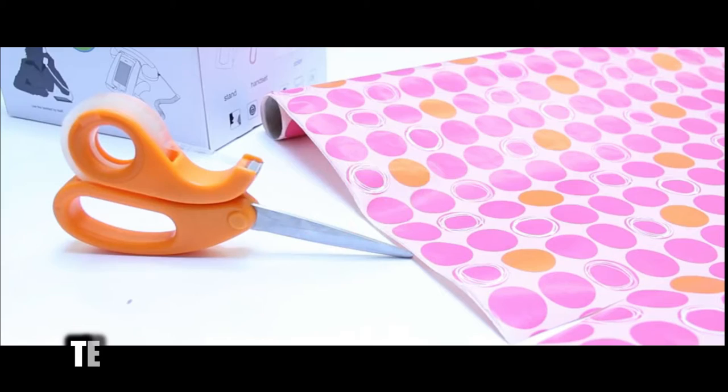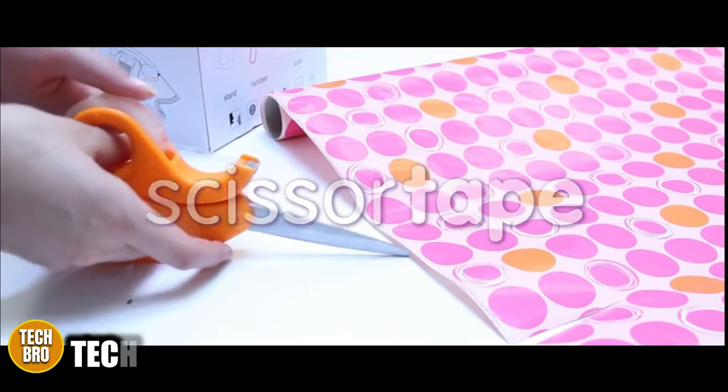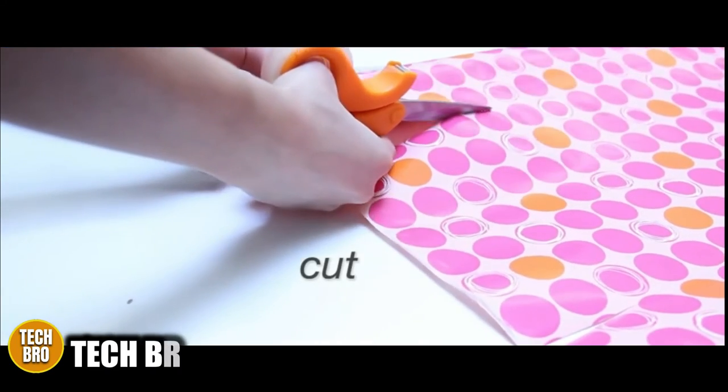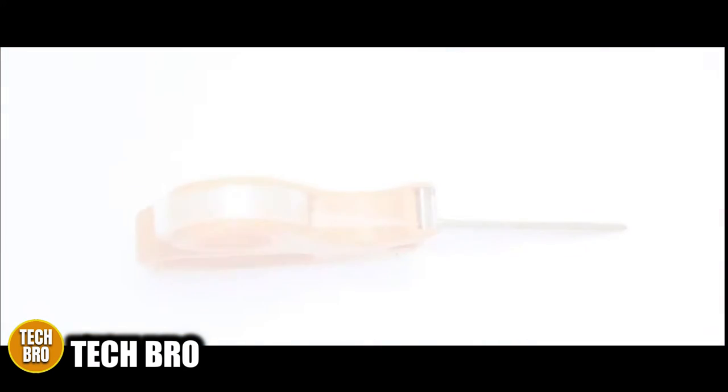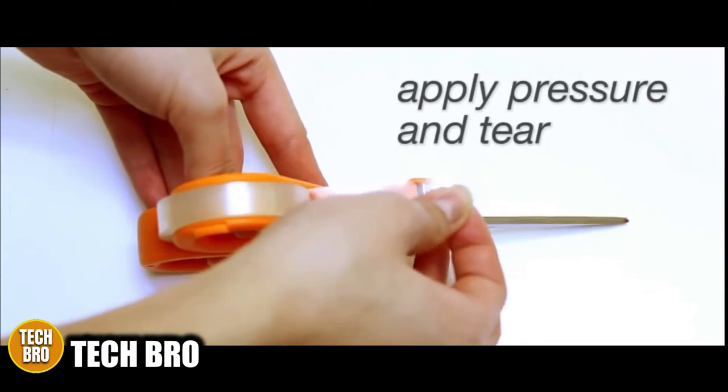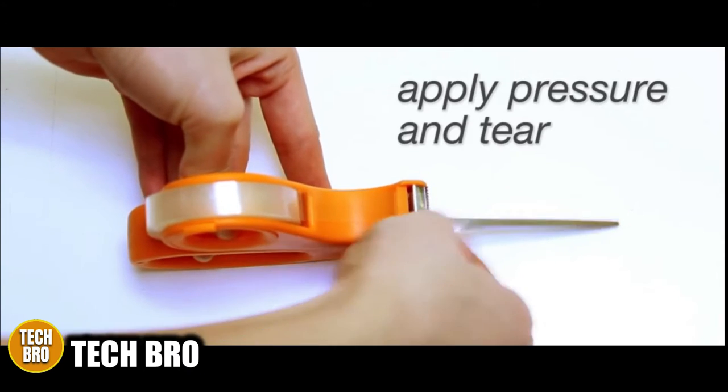Scissors Tape is a dual-purpose gift wrapping tool that places a handy roll of tape right onto the handle of the scissors. The revolutionary invention allows you to put your thumb right through the center of the tape roll and uses a tape cutter right on the edge of the handle.